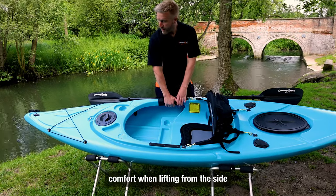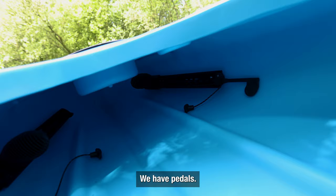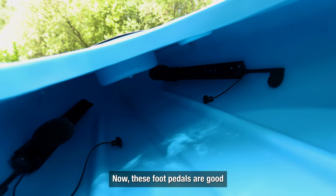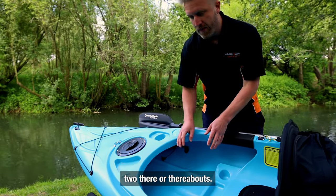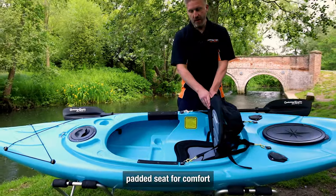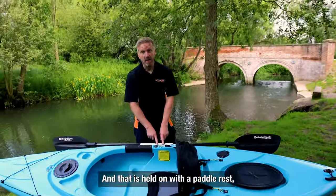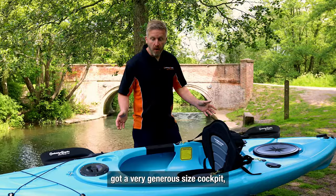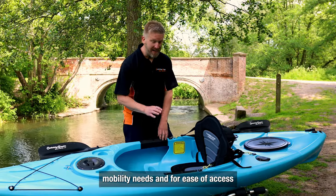We have foam padded handles for comfort when lifting from the side. Going inside the cockpit, we have foot pedals — these are good for people basically up to six foot two or thereabouts — and then an adjustable padded seat for comfort. It comes with a paddle as well, which is held on with a paddle rest. There's also a very generous size cockpit, which is great if you've got mobility needs and for ease of access in and out of the boat.